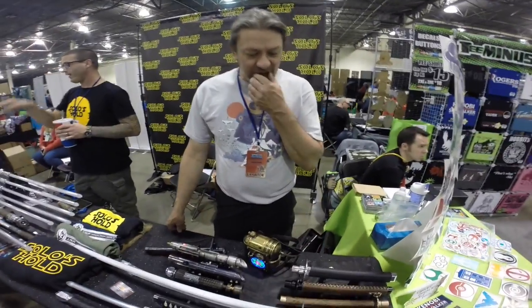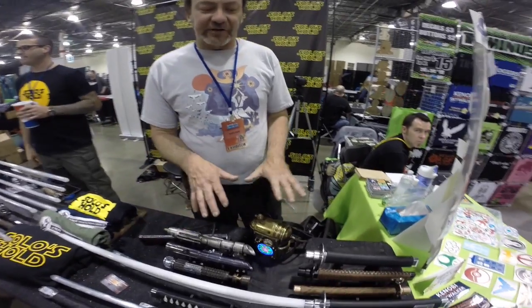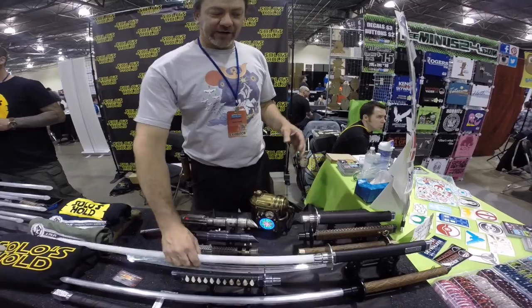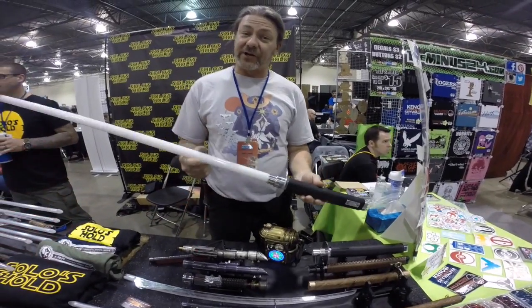Hi folks, it's Darn Dallas here. What I've got here is a few different Catana style savers. I've got my Proto Saver with me and my newest line of V5 Stunt Catana.